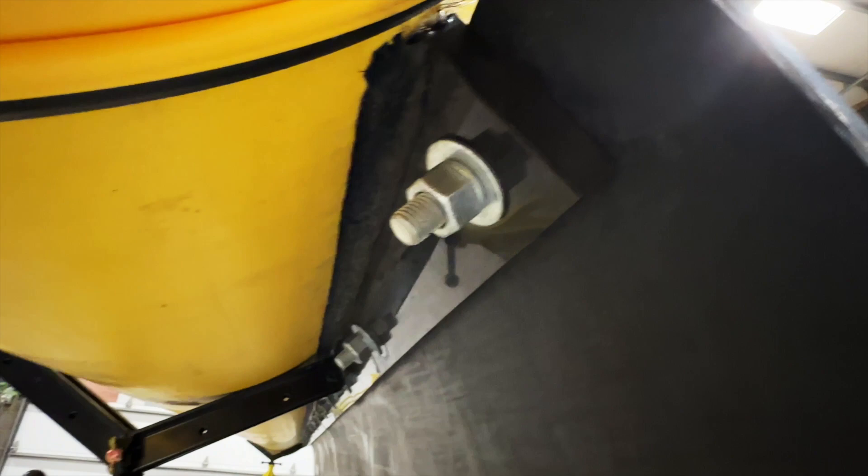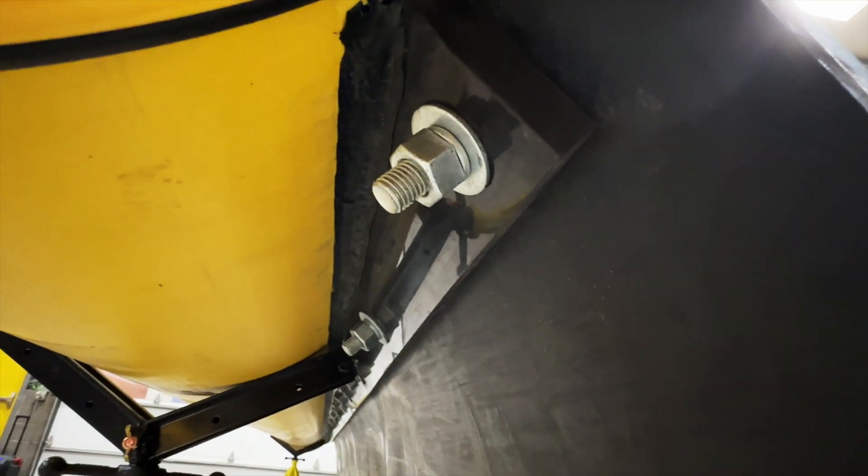And underneath, you'll see that we have welded ribs — HDPE ribs underneath — that allow us to bolt in.